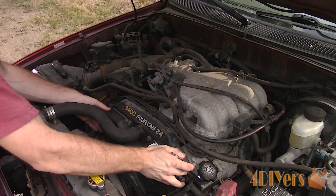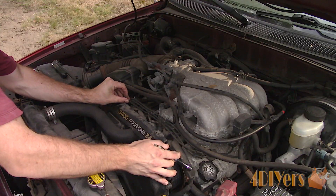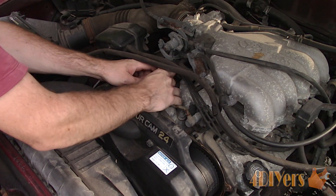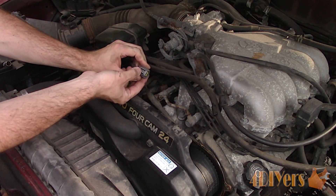Pull the timing belt cover back. This is also a great time to inspect the condition of your timing belt. Press the tang on one side of the electrical connector and remove it from the sensor.